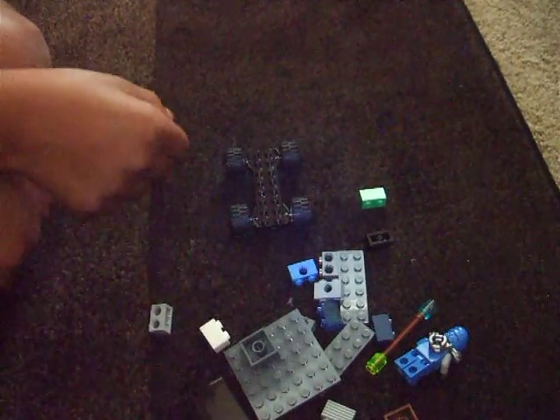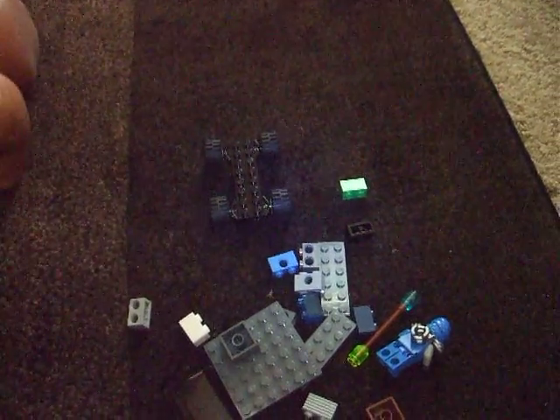Hi, my name is Vasu and I'm going to be teaching you how to make a Lego ATV.